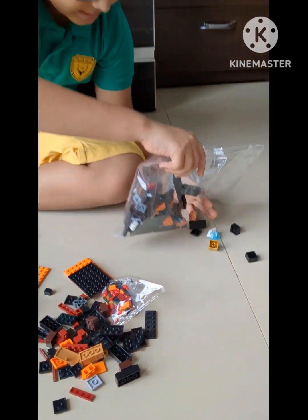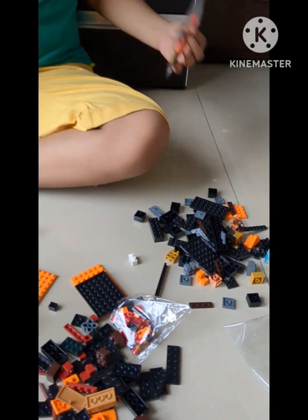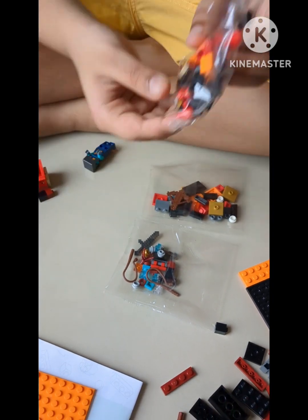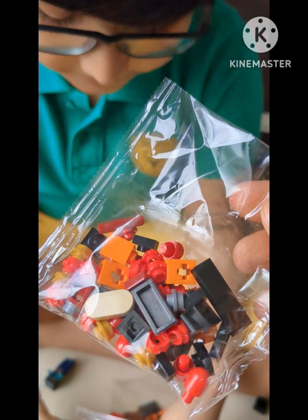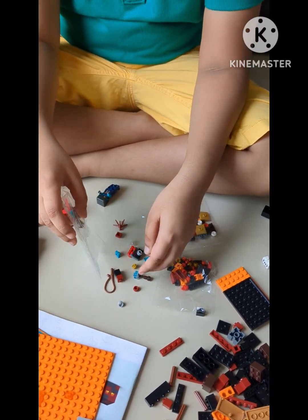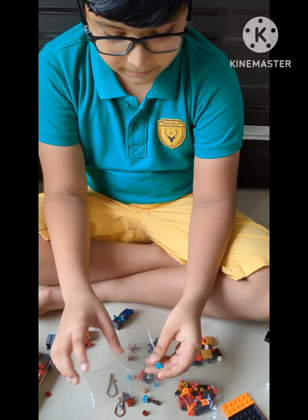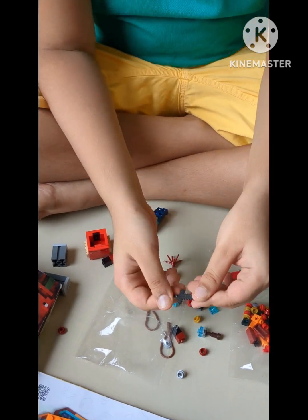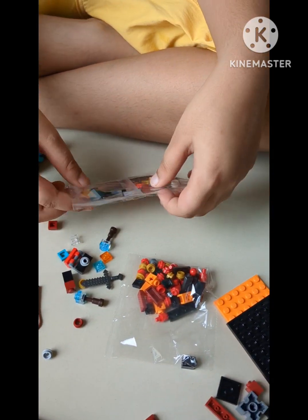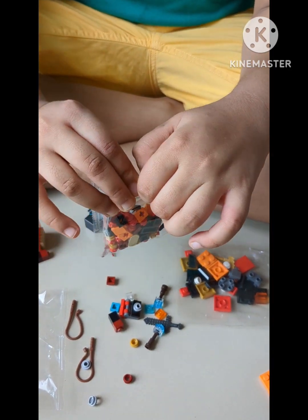Let's take out all the blocks. These are the mini pouches — we have small blocks with them. Let's open mini pouch number one. It comes with all the accessories and also a sword. Look, this is a sword! It comes with a mini packet. Now I'm opening mini packet number two.